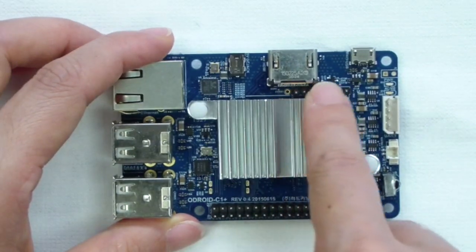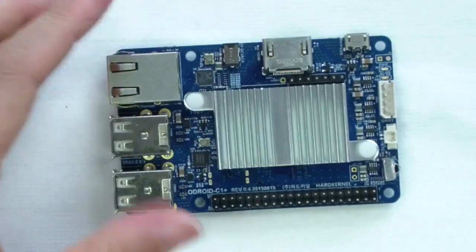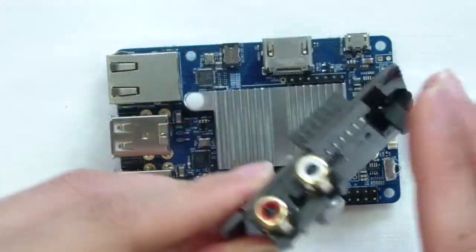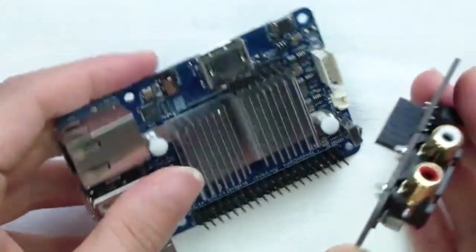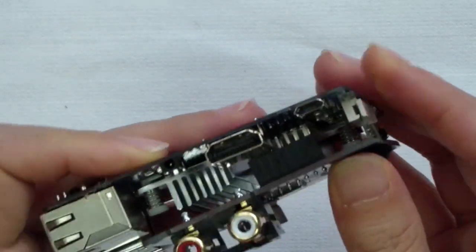A new addition to the C1 Plus is the 7-pin I2S port. This is designed for audio applications like the new Odroid HiFi audio board. The connector has a 2.54mm pitch, and all the I/O pins are 3.3V DC.